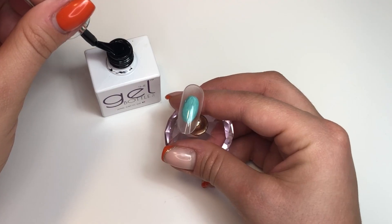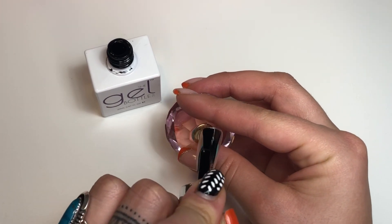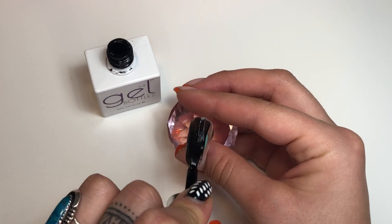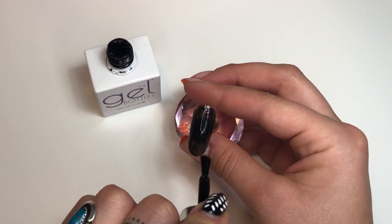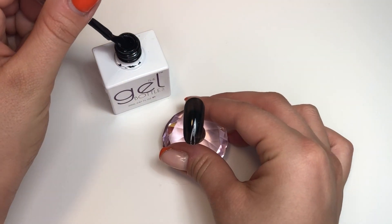First we're going to start off with Jet Black from the Gel Bottle, or you can use any black gel polish. This gel does require two coats, so we're going to go in with a second coat.